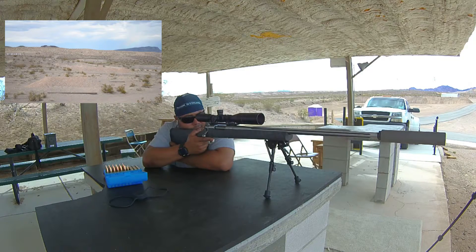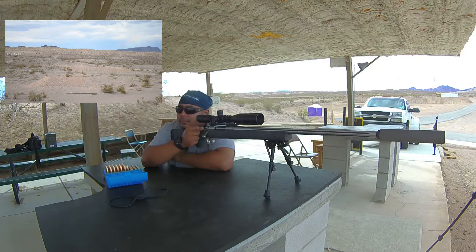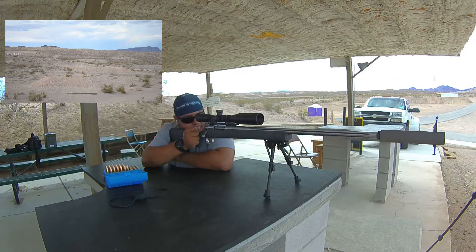I lost him... there they are. Get him? Which one do you want — the left one or the right one? The left. Okay, let me get this thing to quit wiggling.